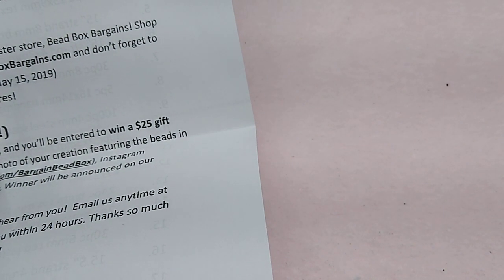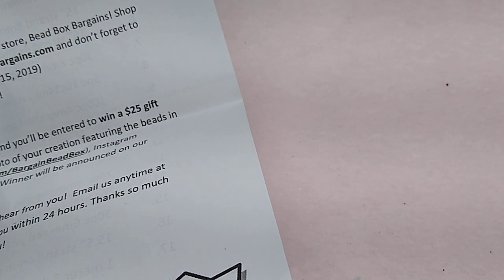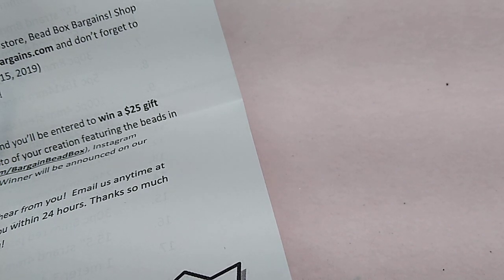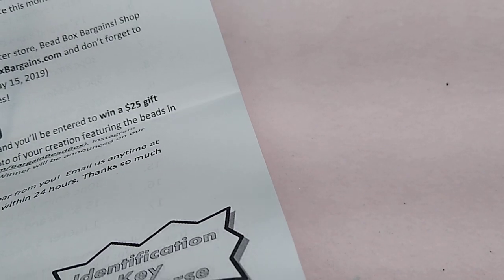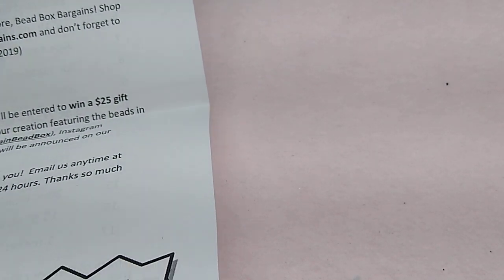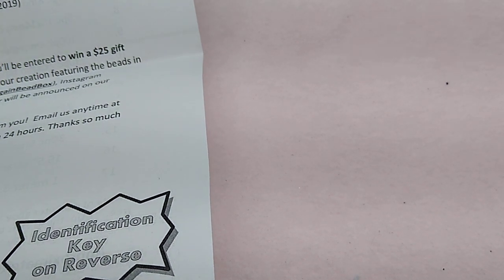So I'm going to do the Bargain Bead Box unboxing here and then show you the haul from their sister store, Bead Box Bargains. If you're not familiar with Bargain Bead Box, let me give you the spiel. It is a monthly subscription service and in my opinion the best value subscription service out there right now. You get beads — a lot of them are gemstone beads — findings, a chain, pretty much everything you need to make lots of pieces of jewelry. I get probably seven to ten pieces of jewelry out of every box.